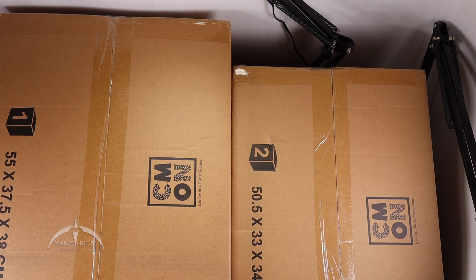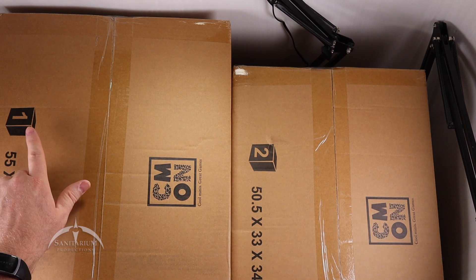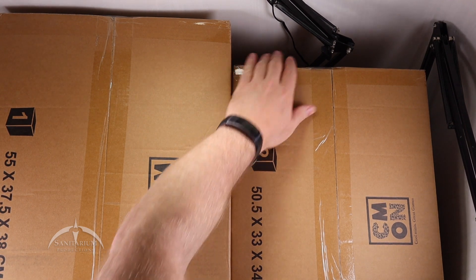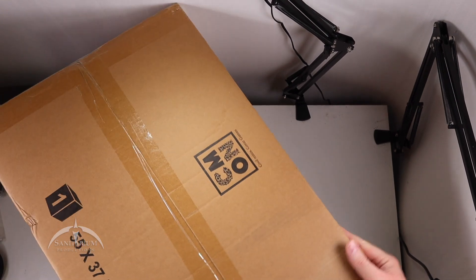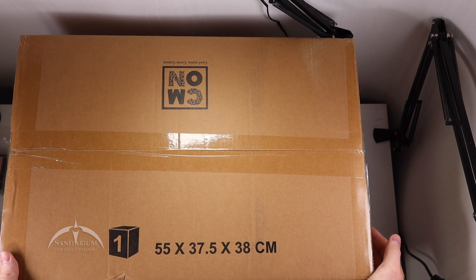I picked this up as part of the all-in pledge. Some of this will be coming to retail but not all of it. We'll kind of sort through that as we go. But for today, we are just going to get everything out of these two boxes. It does come labeled with box one and box two, so we're going to start with box one and then move to box two.